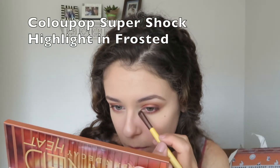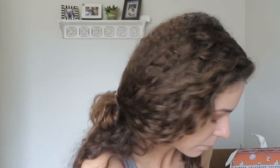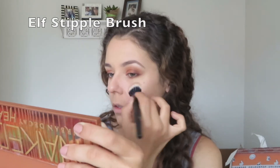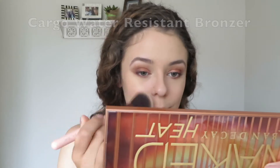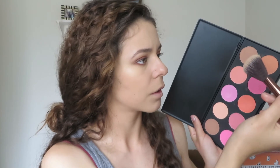I'm using a ColourPop highlight on my inner corner because L'unbre was definitely not doing it for me there — and I almost dropped my eyeshadow palette. I'm also taking the highlight on my cheeks for the finishing touches. This is a Cargo bronzer but I'm using it as a blush, and then adding more blush from a BH Cosmetics palette I found at Marshalls that I'm totally in love with.